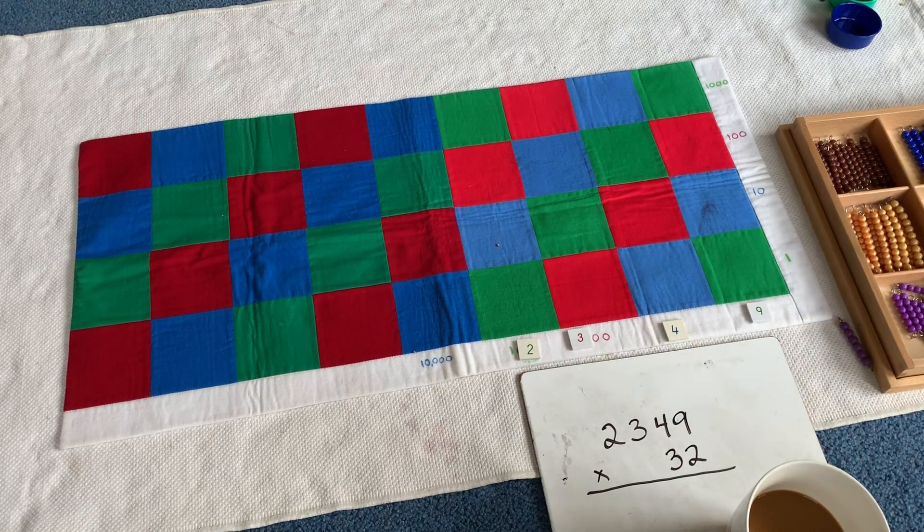Good morning! Today's lesson is on the checkerboard multiplication mat. This mat is wonderful because it really teaches place value in a bit of a more abstract way.